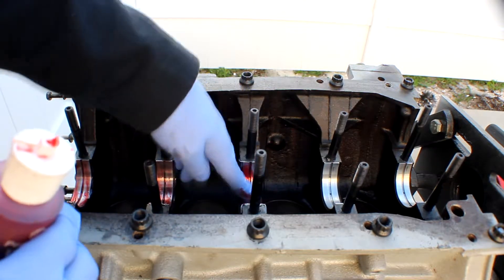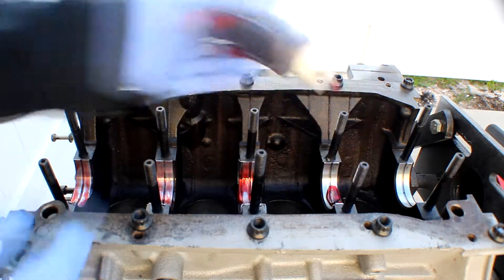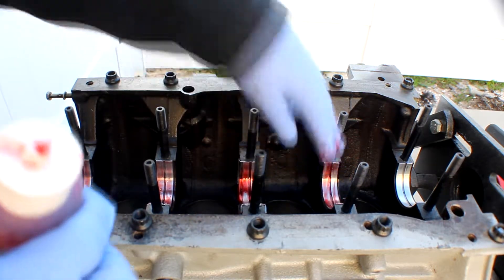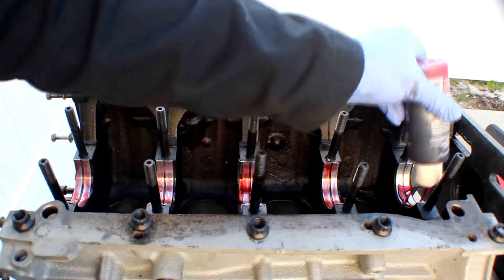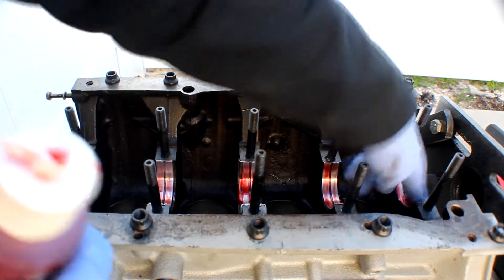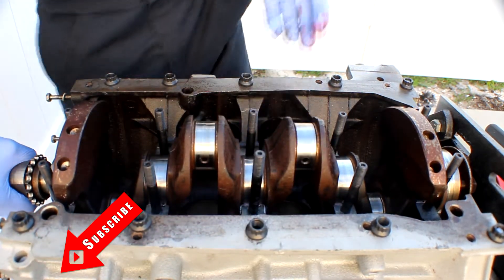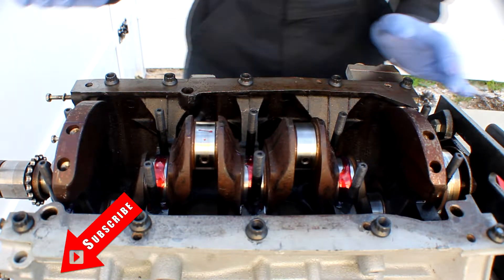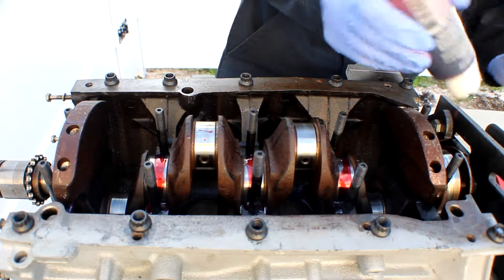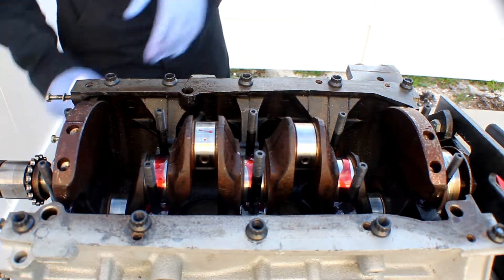Before you do this process, make sure you clean the journals on both where the bearings sit and the crankshaft, for a way better surface. Now moving on to the top, you want to make sure you get two to three passes on the top — you want to get that lube all up in there.